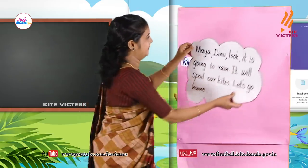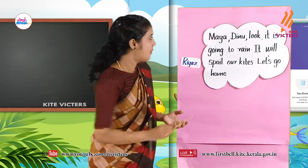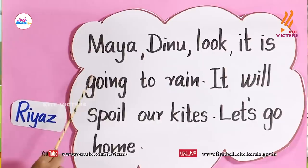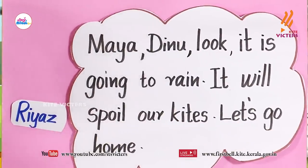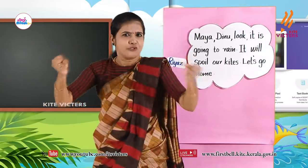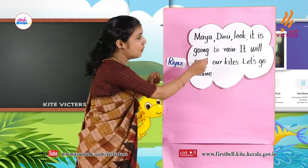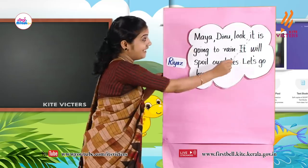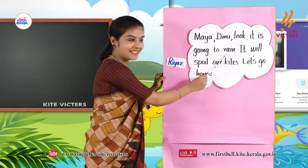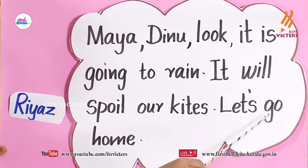Look here. Riyaz shouted — Maya, Dinu, look! It is going to rain. It will spoil our kites. Let's go home. Who said? Riyaz. Riyaz said.